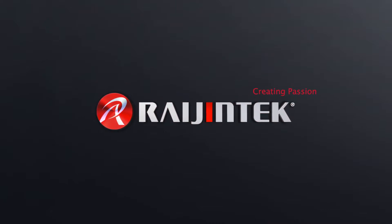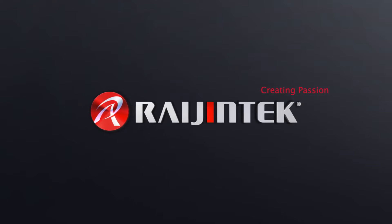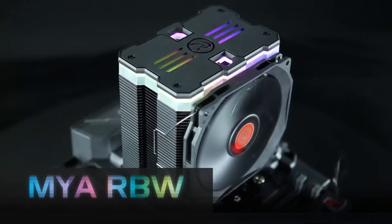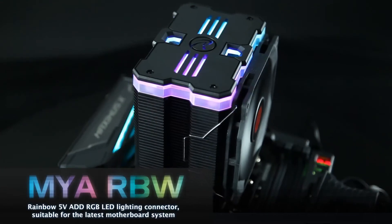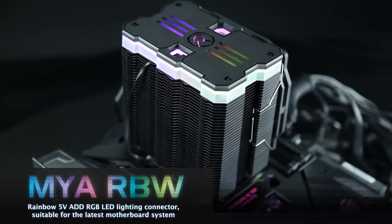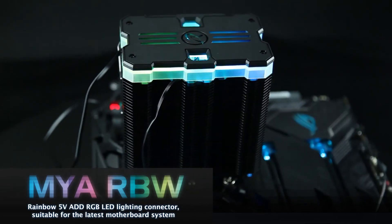What impressed us less is the mounting system and the fact that no assembly tool is included. Overall, the installation is simply too cumbersome, barely feasible without a screwdriver with a long shaft, and does not look really solid in the end. Considering that the cooler costs a whopping 59.90 euros, that seems a bit high for the package offered. The competition offers RGB-enabled CPU coolers from as little as 30 euros. To be successful, Raijintek must either reduce the price or improve the assembly and, above all, enclose a suitable tool.